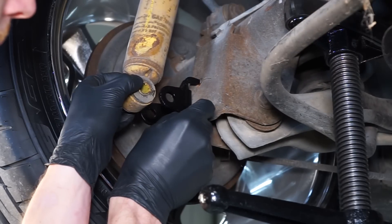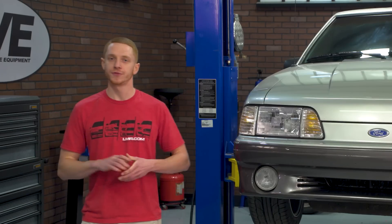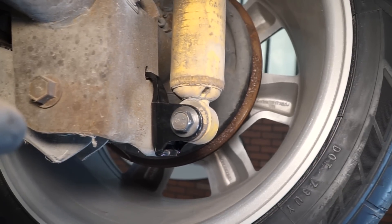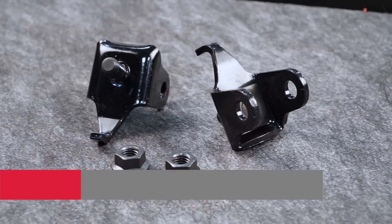Double check your work and you're all finished. From car up to car down, you're probably looking at about an hour's worth of your time to get these brackets installed. It is very easy to do and only a few tools are needed to get the job done.